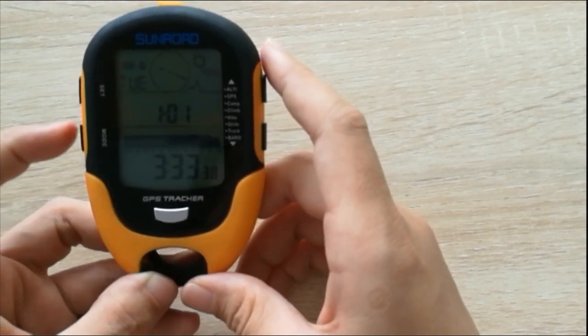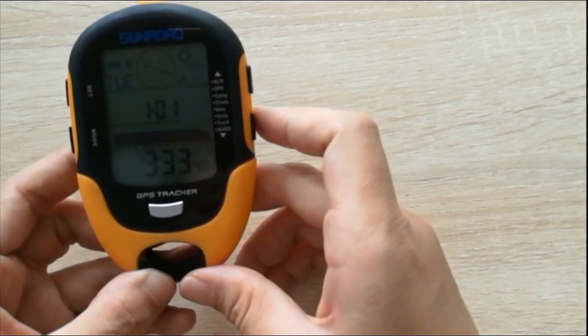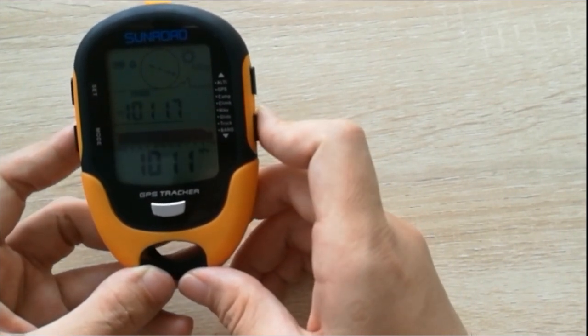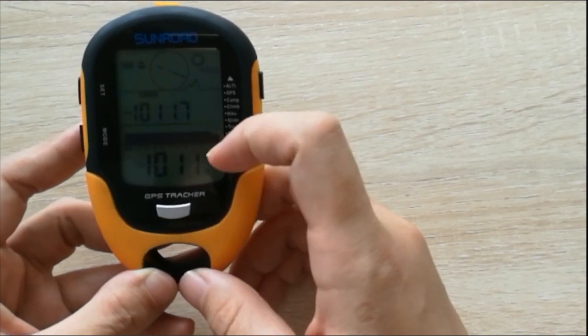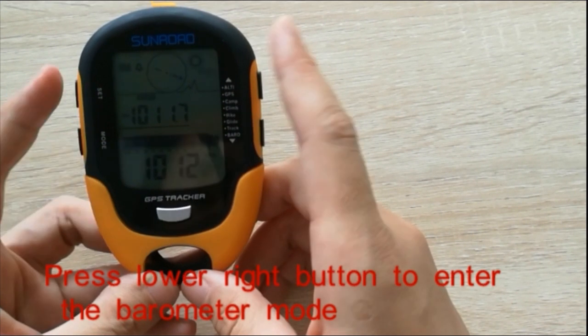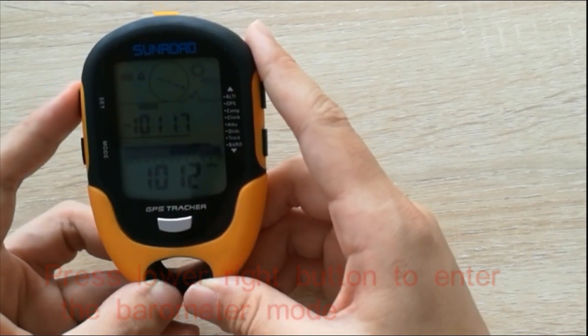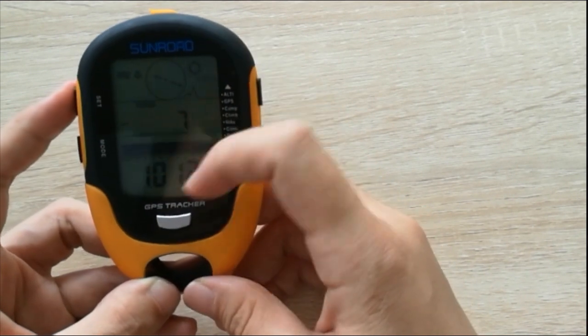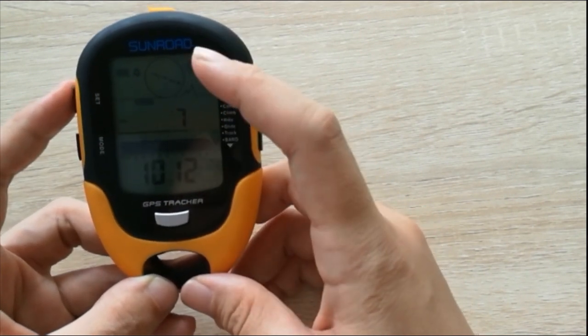Press the set button to save the data. Press the mode button to return to the time mode. Press this button to enter the parameter mode. If you want to change the parameter data, press the set button for a few seconds and you can change the data.